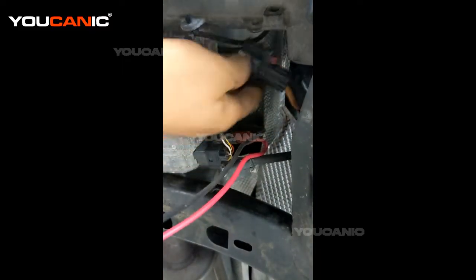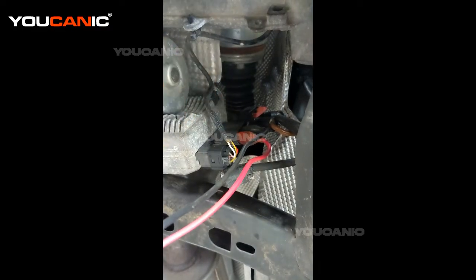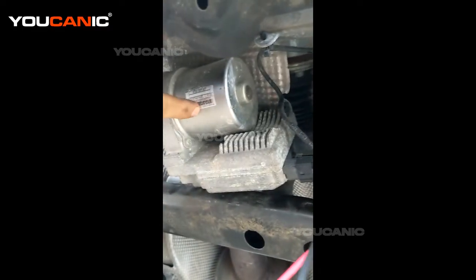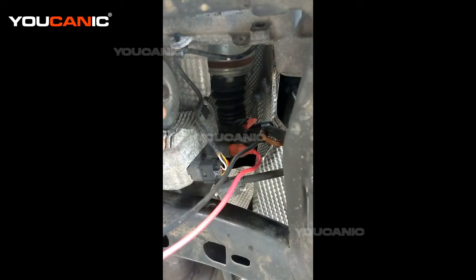Here is the main feed and it connects right here. We have that disconnected. It comes to the electric motor that assists you when you turn the steering wheel. What you want to check is the motor itself.